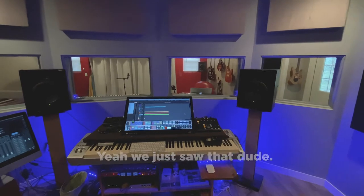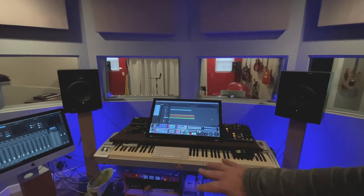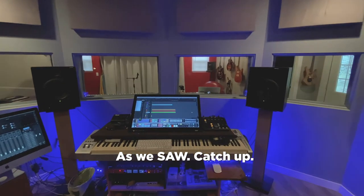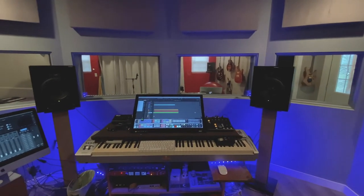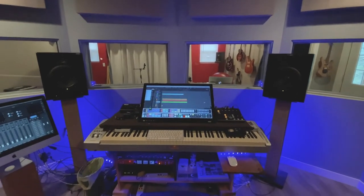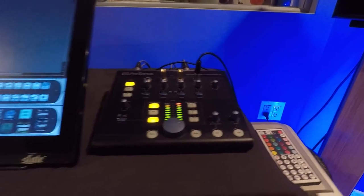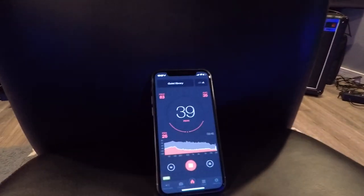I did the same test with the iPhone meter so it would be easier to film - you can see the bottom of the scale too. Sitting in this chair we hover around 30 to 35 to 40 decibels listening to nothing. So let's fire up the music - I'm sure you can hear that faintly in the other room.